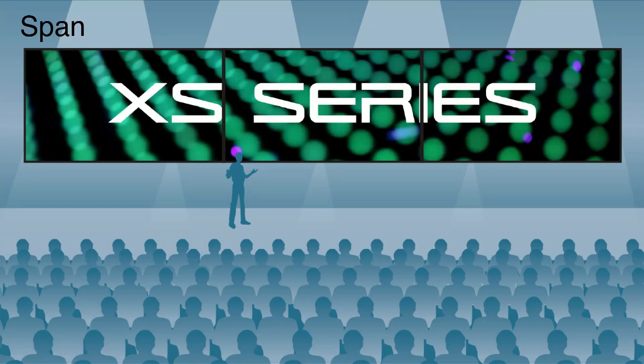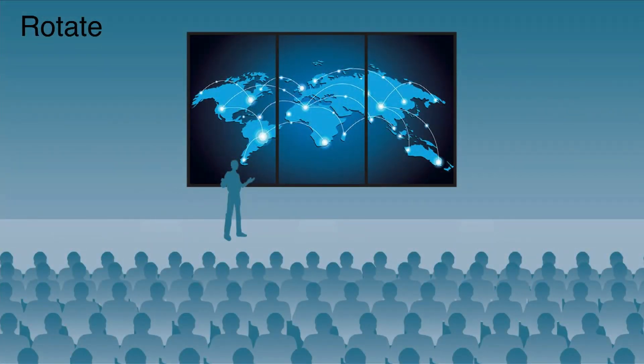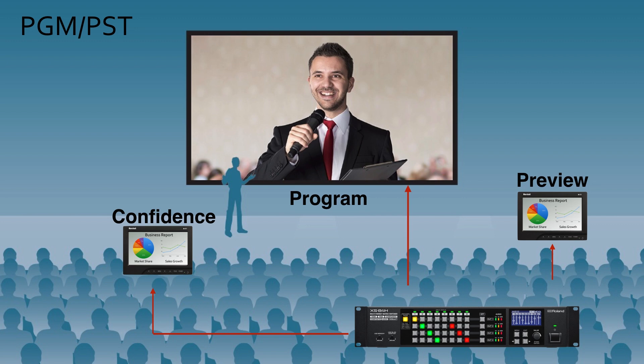The image processing power found in the XS Series provides the visual control to create immersive and exciting visual environments. The next one is the rotate mode — we have four different rotation modes to accommodate screens or LED displays in vertical positions, rotated 90 degrees either left or right. This is especially great for video walls, digital signage, or special visual environments. There is also a multi-mode, great for corporate and presentation applications, giving you the ability to use multiple windows using picture-in-picture.